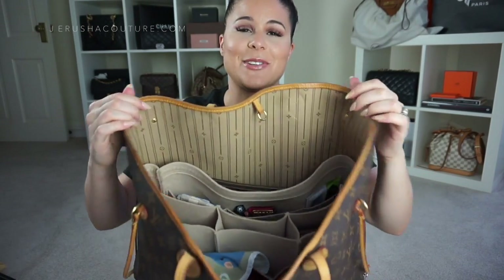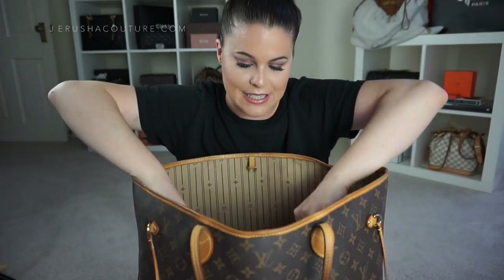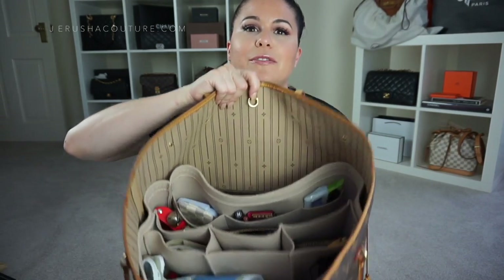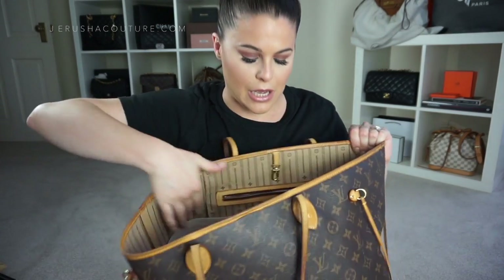I don't even know how old this bag is — maybe I got it in 2010. It has patinated beautifully and is still in great shape, with some pen stains on the bottom. I have a Smorga bag organizer fitted for the Neverfull GM in the beige/natural color. I'm much more a fan of the old Neverfull with the fleur-de-lis and the cursive writing on the pocket.